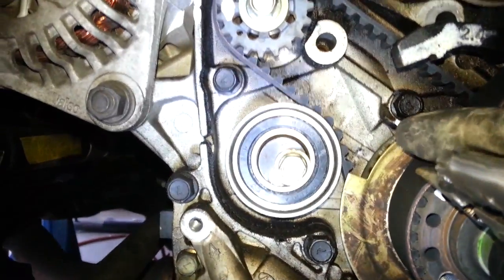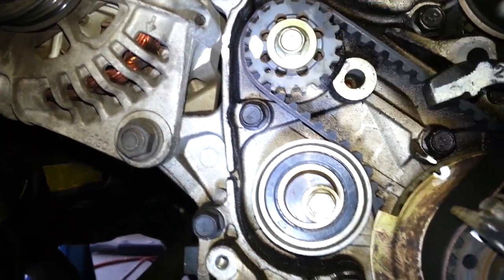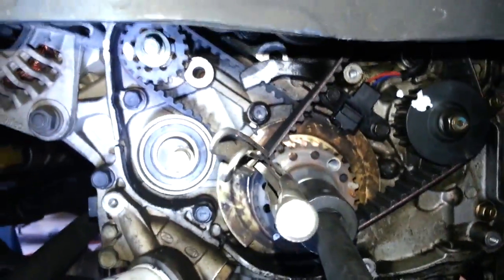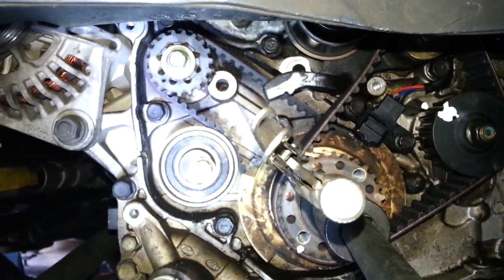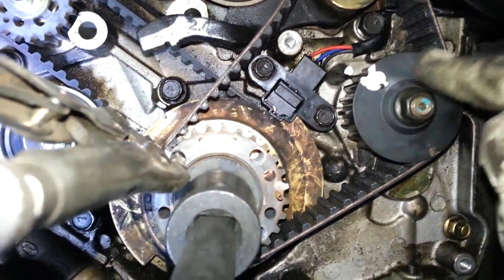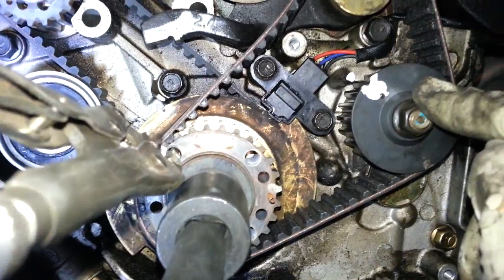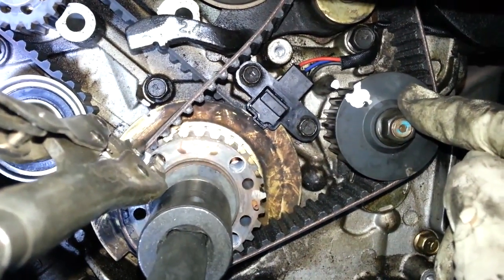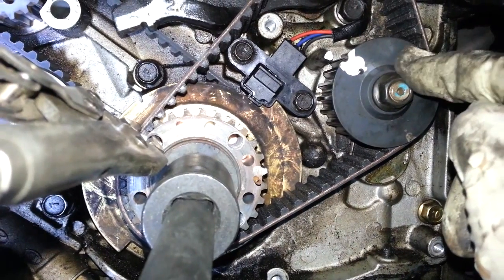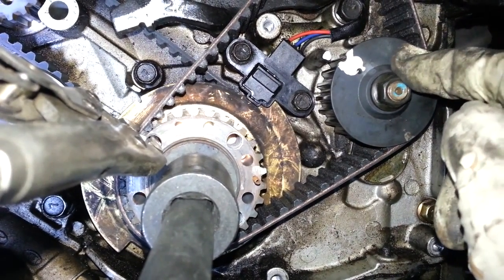As you can see here, my timing marks are lined up — right there and right here. Looks good, doesn't it? But there can be a problem. This can be lined up incorrectly because this one has a 3 to 1 gear reduction built into the engine that you can't see. So you can put this in two wrong positions.